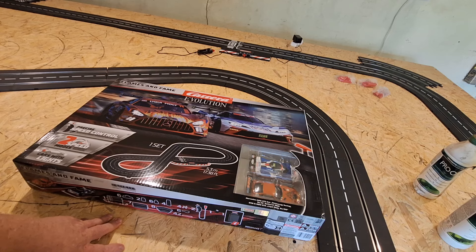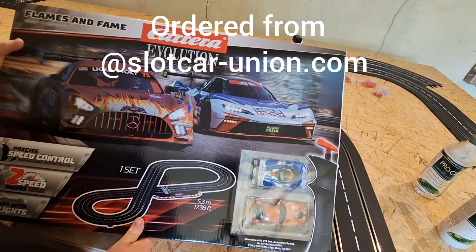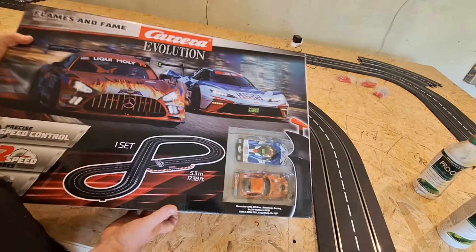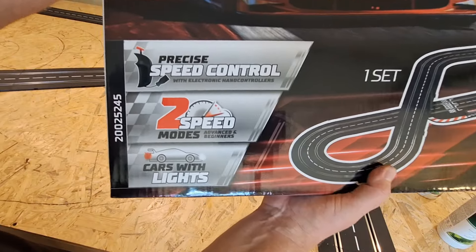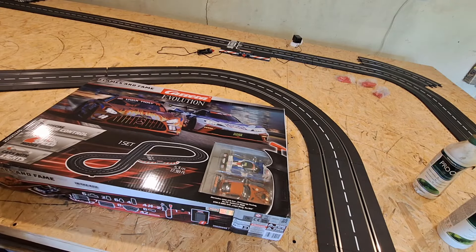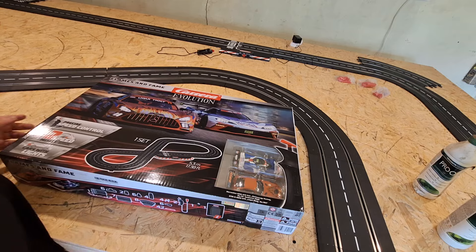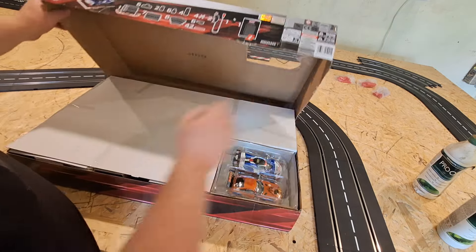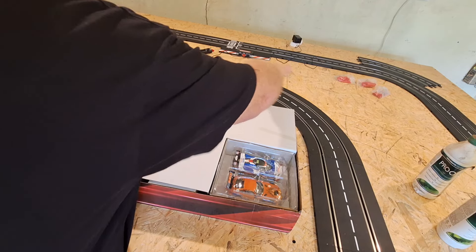Here we are - the Carrera Evolution 'Flames and Fame' set. There are the cars that come with it. The usual stuff for those who aren't familiar: two speed modes, cars with lights, precise speed controllers, plus-size speed control with electronic wired hand controllers. You don't need wireless - wired will do. So let's open this box and see what we have. We can stick the box up on the wall just to decorate.